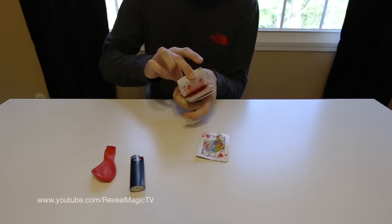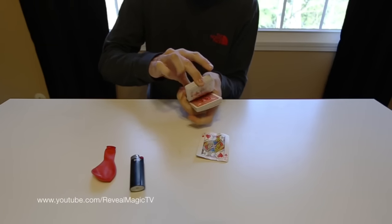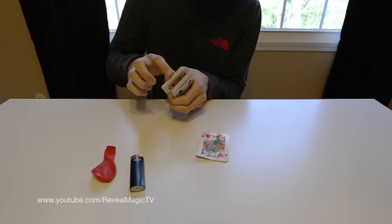And it's a great way for you to say, or have them say stop wherever — stop — and they stop right there, which will be the jack of hearts. So you need two of the same cards.